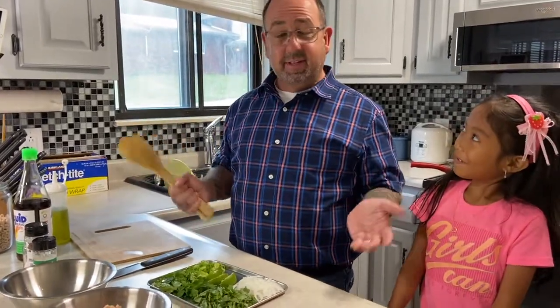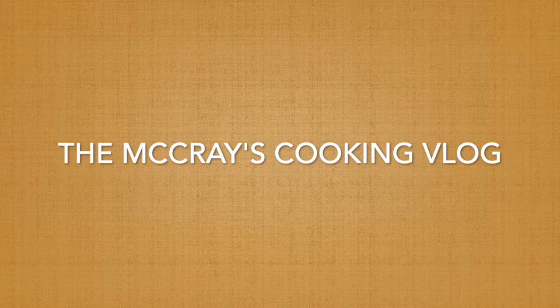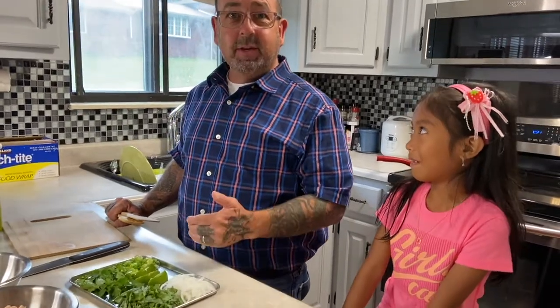I've never vlogged before and then I come home from work and I'm told today you're doing your first video, so good luck with this. But for this we're going to make chicken larb, which is kind of like a Thai dish. I like to eat it because it's really low fat and my wife complains that I'm fat, so I need to eat more.